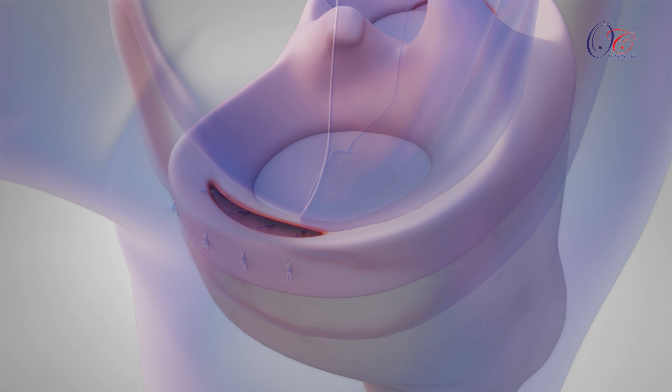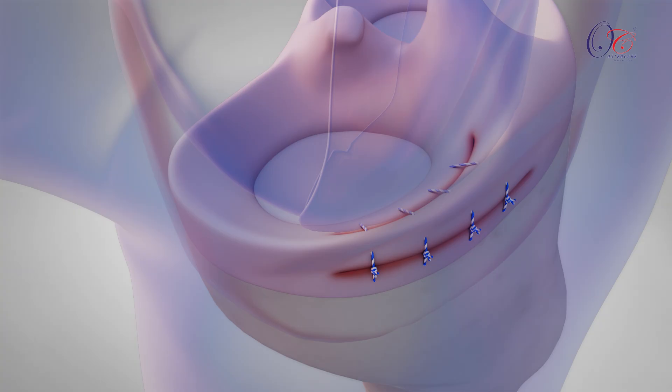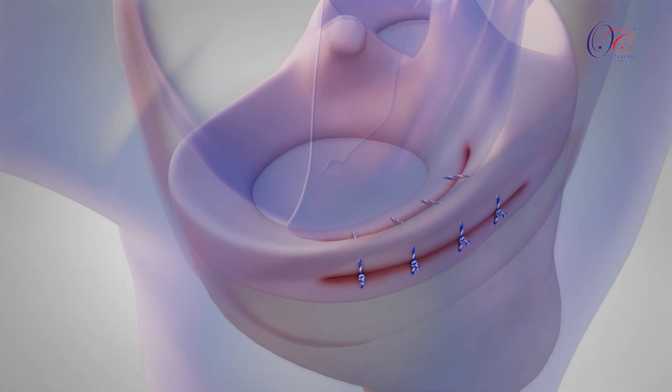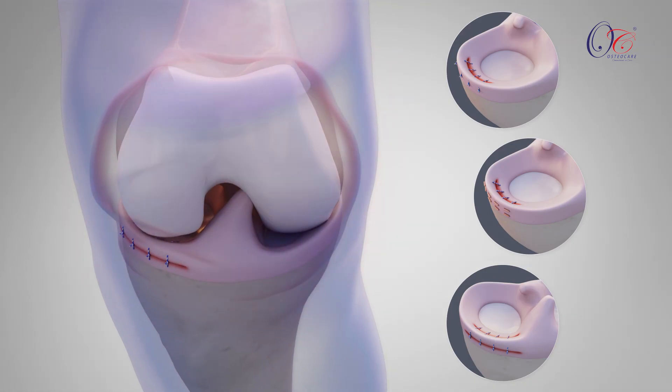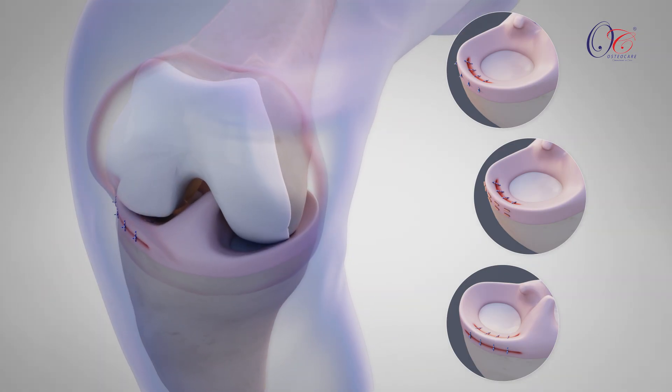The three techniques are: 1. Inside-out technique, 2. All-inside technique, and 3. Outside-in technique. Each technique plays an important role in restoring knee stability, alleviating pain, and helping patients return to an active lifestyle.